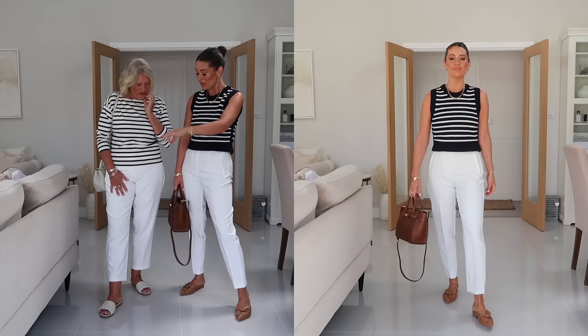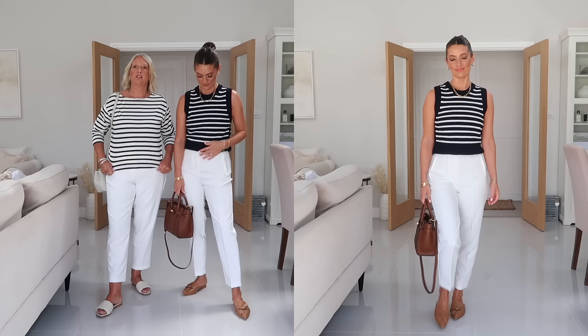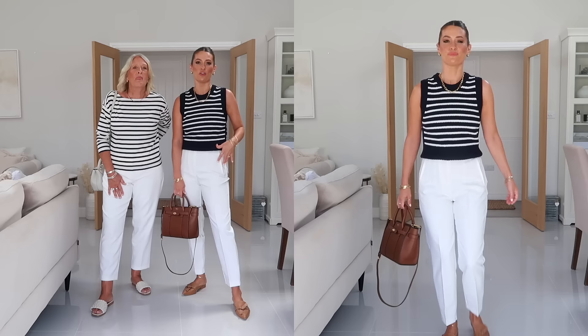I do think that styled into an outfit they look really nice on you, and they are comfortable once you're in them. The only other thing is they're a little bit see-through - mum's got white underwear on and I've got nude, and you can see a slight VPL, and the label shows through as well. But as white trousers go, I don't think they're as see-through as a lot out there.